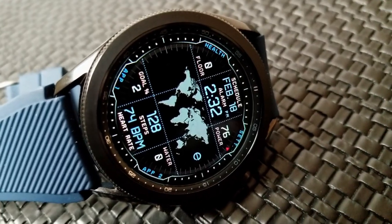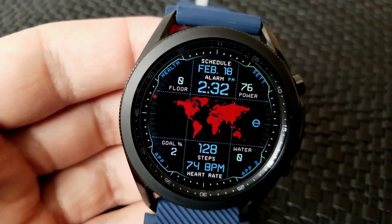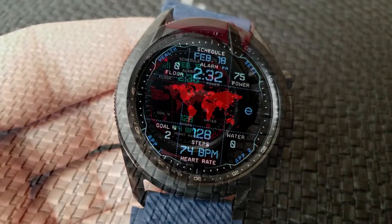All your data has effectively been split between the top and bottom sections of the watch face. In the top area you have the digital time and date, with your floors climbed off in the left corner while your power remaining is shown over in the right-hand corner.